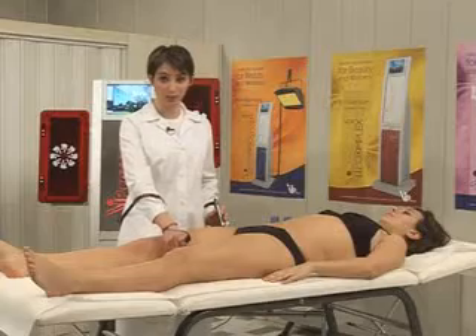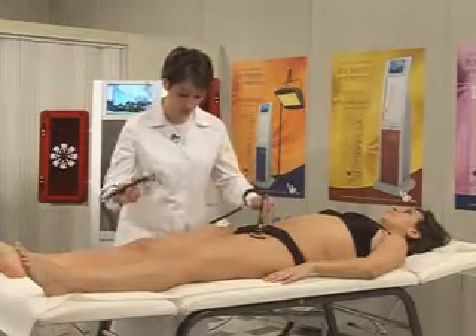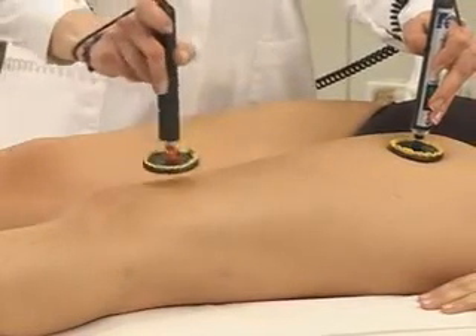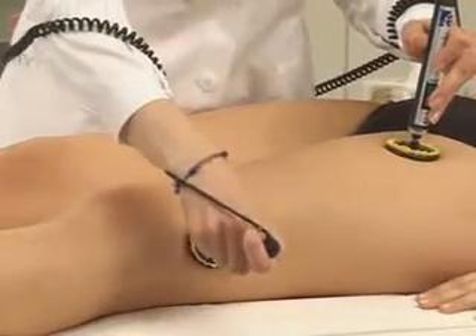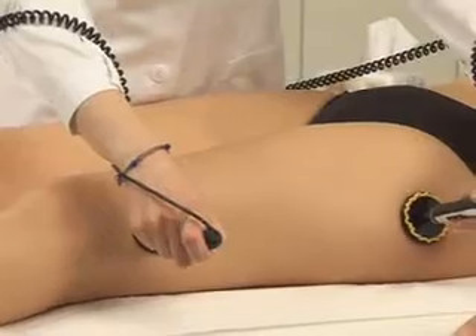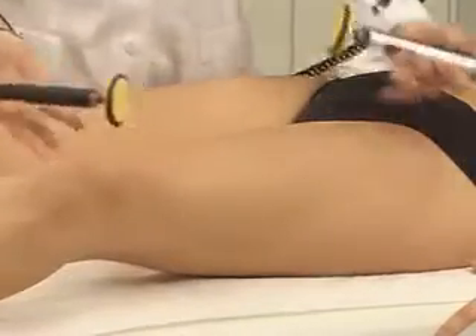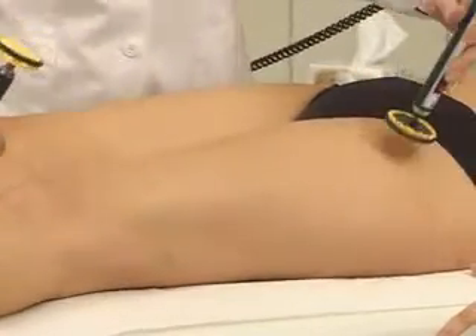I'll repeat the same six points on the other leg: first point, second point, third point, fourth point, fifth point, and last point.